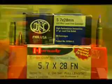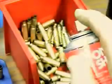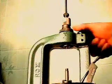Hand-loading the pressure-sensitive 5.7x28. Case length is within spec. Lube with Hornady One-Shot, then size and deprime. A once-fired casing will have to have the crimp swaged from the primer pocket.